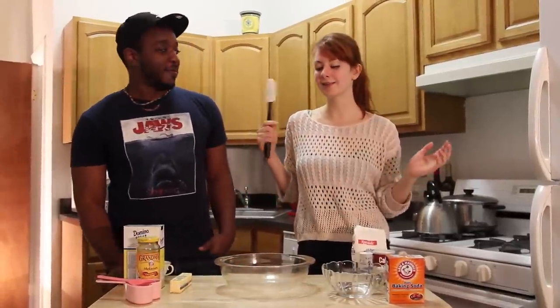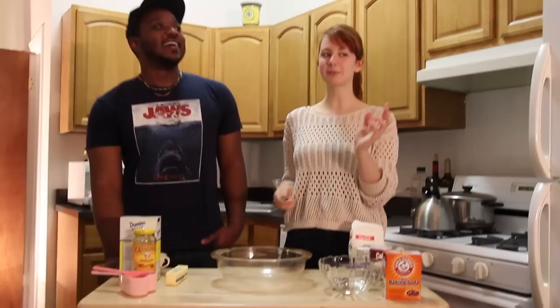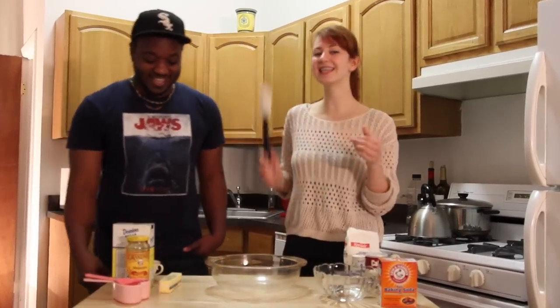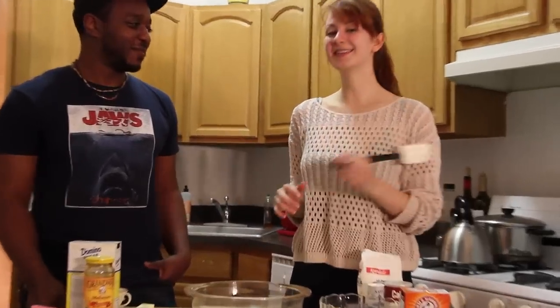We're totally stoked to be making gingerbread men. Well, I'm totally stoked — you're making gingerbread men. James will be assisting me. He's maybe not the most experienced baker. Not at all, actually. But he likes to eat things that I make. So we're going to make gingerbread men, but we're going to decorate them as little gingerbread Jameses and Natalies. Little musical gingerbread men.